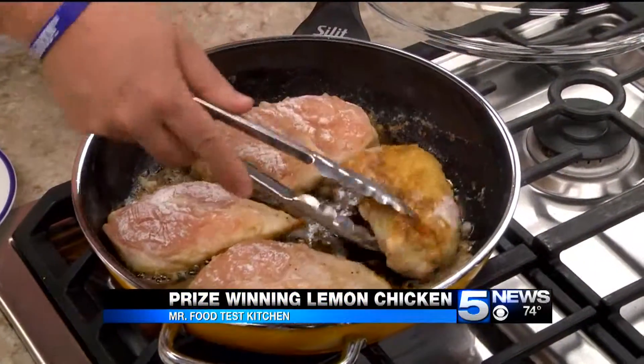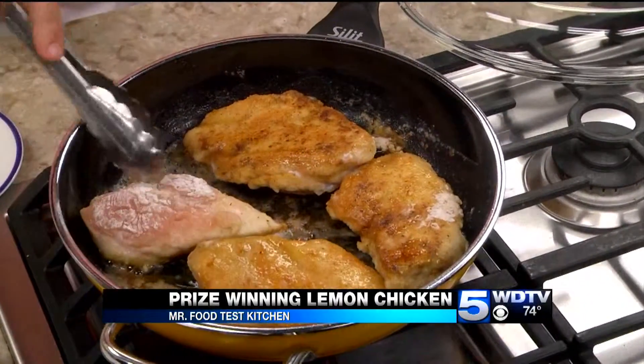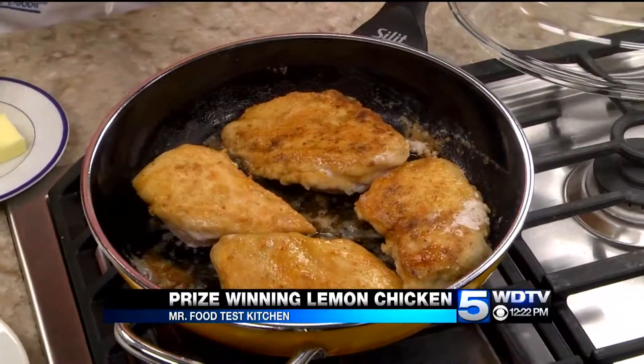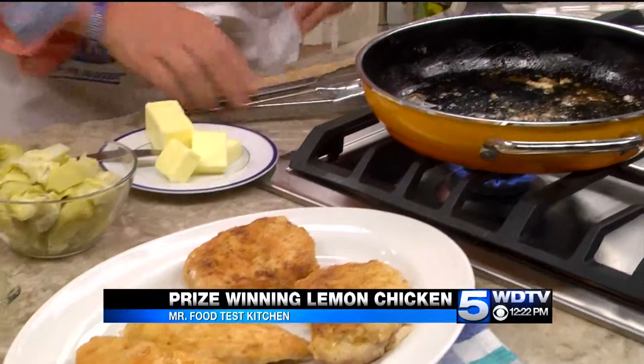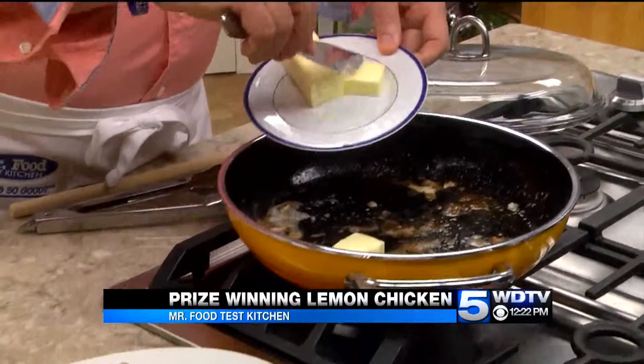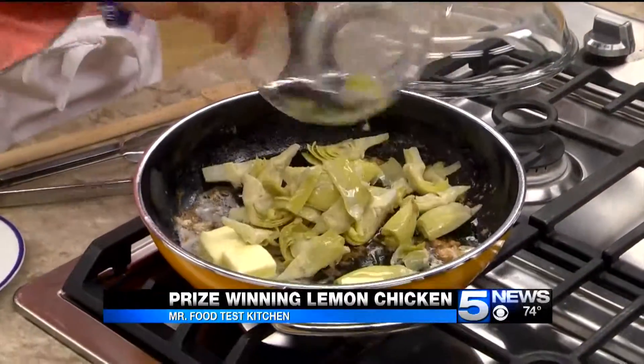We start by coating a few boneless skinless chicken breasts in some seasoned flour and sauteing them in a combo of butter and olive oil till they're golden. Once they are, we take them out of the pan and add a little more butter, along with some canned artichoke hearts.